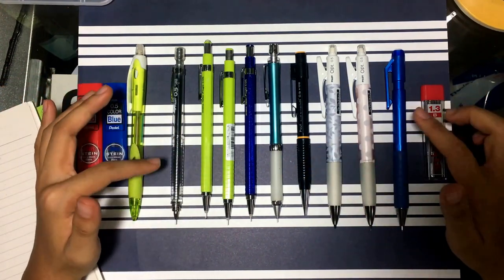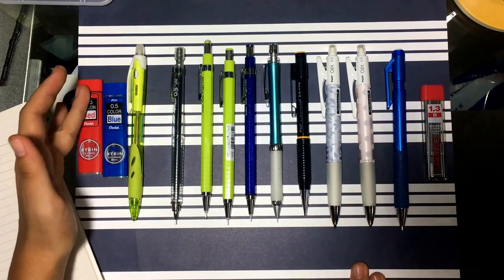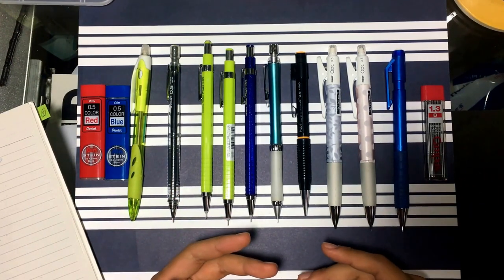I hope you enjoyed this video! I'll put some links down below if you're interested in any of these products, and feel free to ask questions — I'd be happy to answer them. More videos on my stationery collection coming soon. Bye!